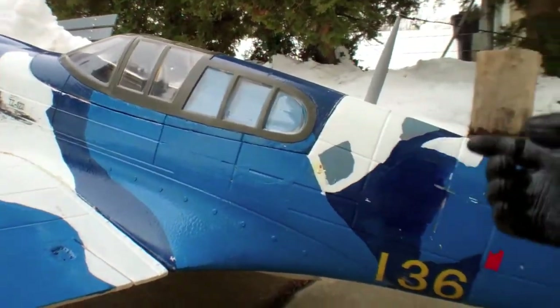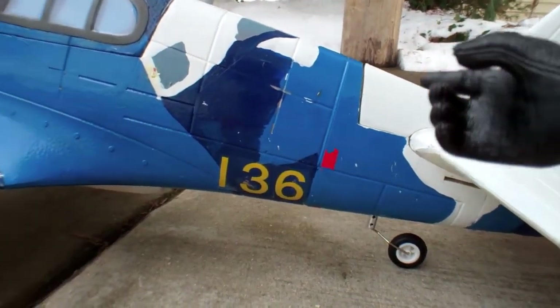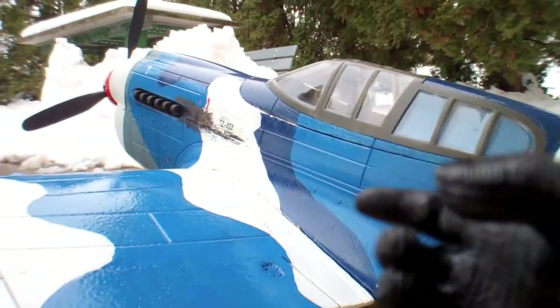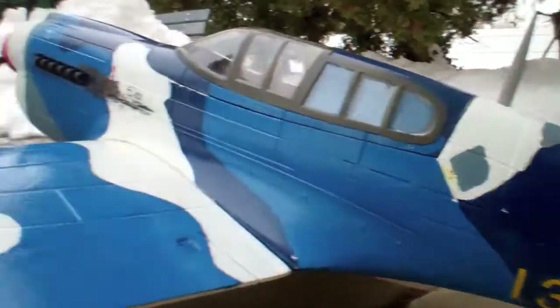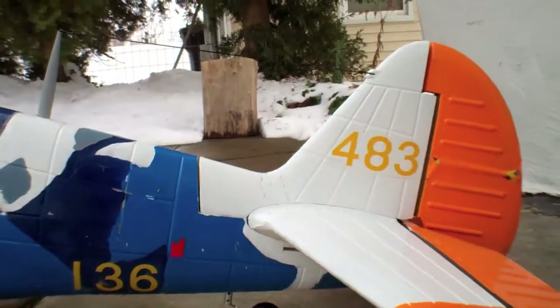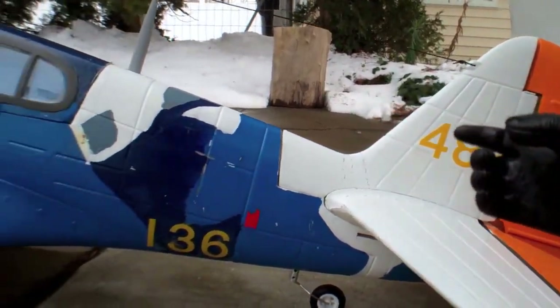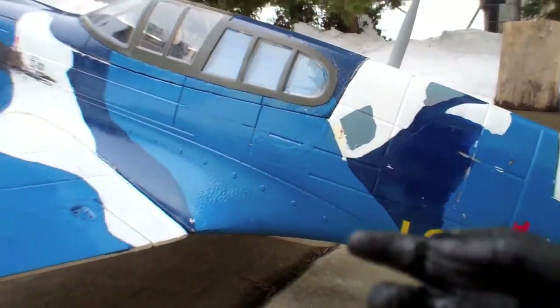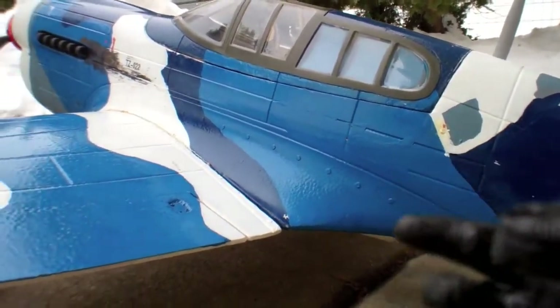This P-40 has been modified from its original version and is now in my version, which is something I can appreciate. When there's snow on the ground, the enemy cannot see me very well. All I've got to do is cover that tail right here and they cannot see me. So I'll walk you through some of the modifications I have done on this P-40.